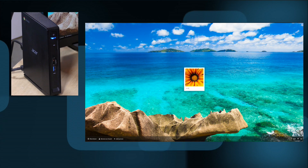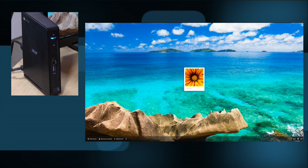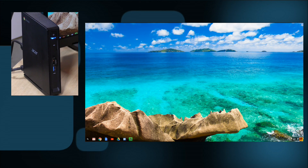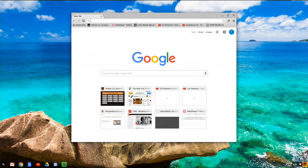Let's boot this up and see how fast it takes to get to the desktop. One of the best things about desktop-class Chromeboxes is how fast they boot up, and this is just the Celeron version. It's really quick to get up and running — you sometimes have to type your password, of course, but there you go. We are already on our desktop and ready to start working.